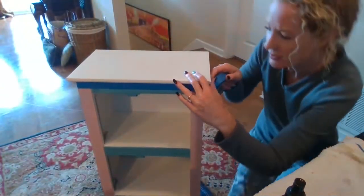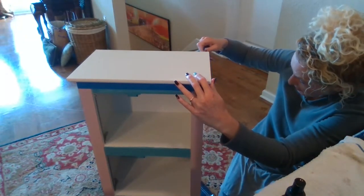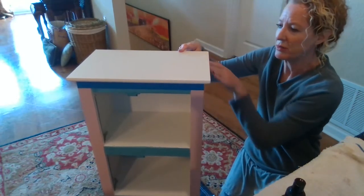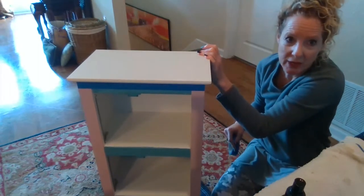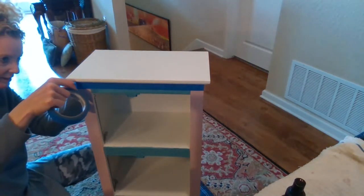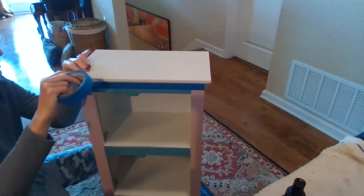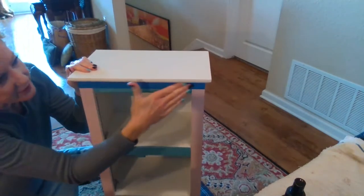Easy peasy. I'm just going to do that same thing around here on the other side. Fold it out away and then adjust it up and down to get it right under the seam. Be sure to seal it and press it down really good. I don't need any around the back side of the project because I'm not going to be painting back there. So I'm going to do this side, adjust the top, and press it down real good.